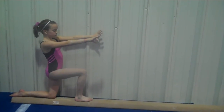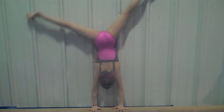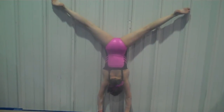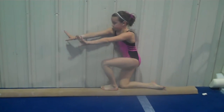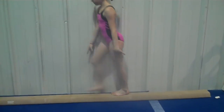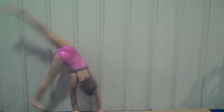Have them kick up to the handstand in a straddle position and hold against the wall, so they learn that that's the same as being on the beam. Then they pivot, look towards the beam, and put their first foot down, their second foot, and come down to their knee.